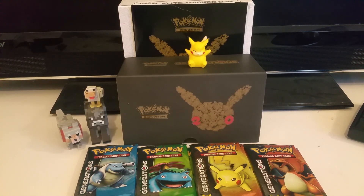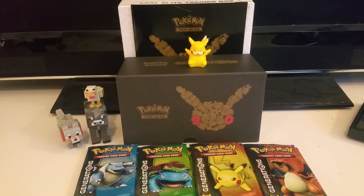I'm going to do an opening of this Pokemon Generations Elite Trainer Box. It came out a couple weeks ago. I'm doing this because I like watching when you guys do it and I think it's pretty cool. Pretty much the only person who's going to watch this is my friend Adam. What up, Adam? Shout out to you.